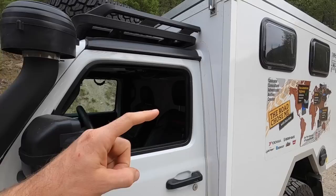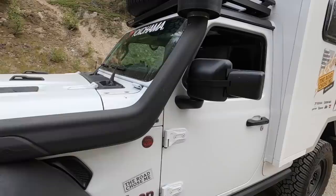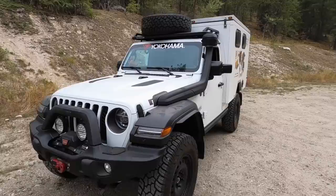Welcome back to another episode of The Road Chose Me. My name's Dan and on today's episode the build of my Overland Jeep camper continues. We need to fabricate the fiberglass piece that bonds the Jeep to the camper, install the snorkel, bond in the forward floor and one of the wheel wells. We've got a ton of stuff to get done, so let's get into it right now.